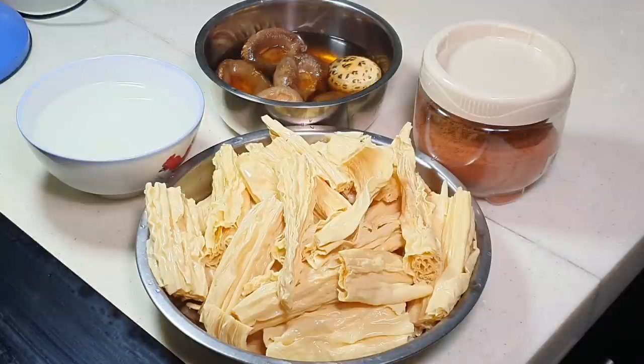During the movement control time I was craving for dried fuzhou, but near where I stay I just couldn't find it. I don't dare to go to the wet market as it doesn't seem very safe. So for almost two months I couldn't find it, but today I was at another place and managed to find some.